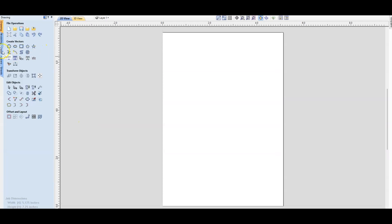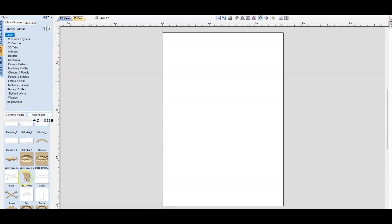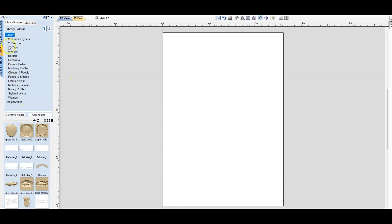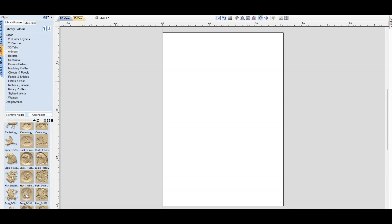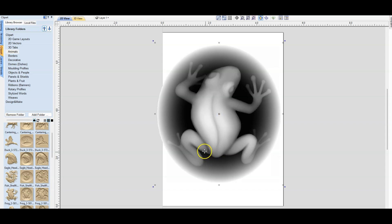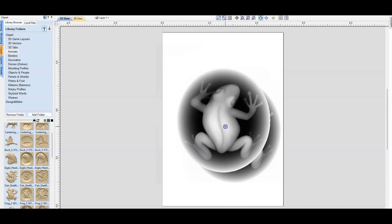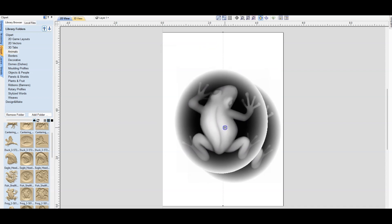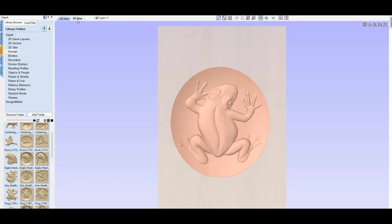So we're just going to use the clip art that came with the 3D Pro Mac version that we received. We have a fish but I'm going to go with 3D animals — I'm going to do the frog today. You just drag the frog in there, resize it, put it somewhere in the middle. I'm not going to try to get it perfect, but we'll go with the suggestion there. So that's the 2D view and this is the 3D version.